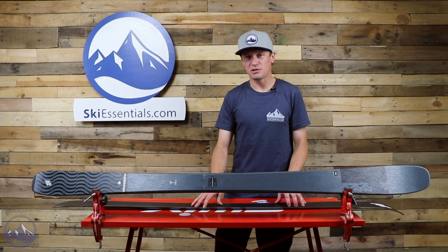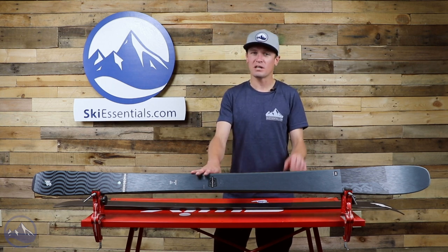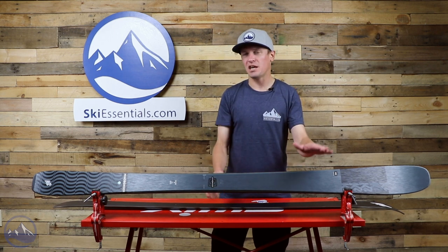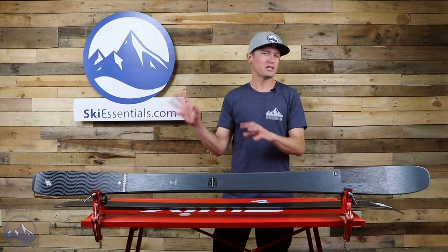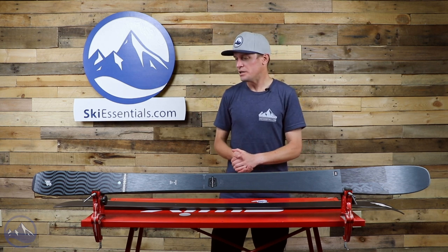Hi skiers, I'm Jeff from ski essentials.com. Welcome to our 2021 ski test videos. Today we're talking about the K2 Mindbender 85. This is a great ski — it's the narrowest of all the Mindbender skis, and it often gets overlooked because it doesn't get some of the same technology as the wider Mindbenders.